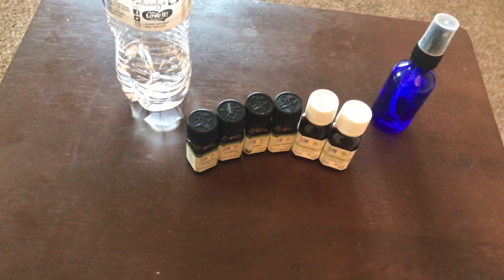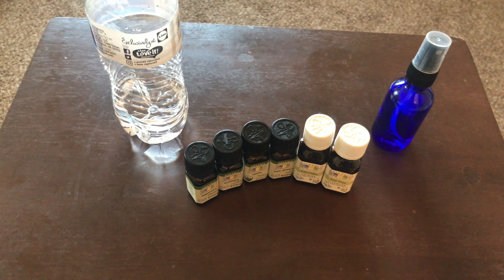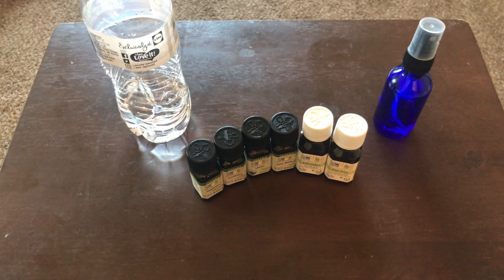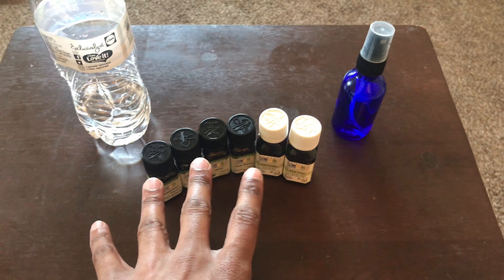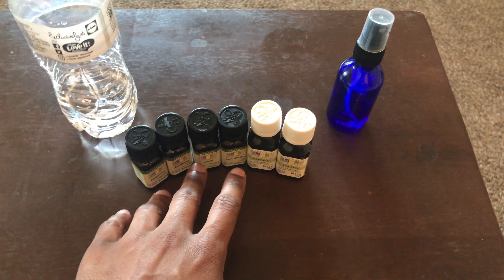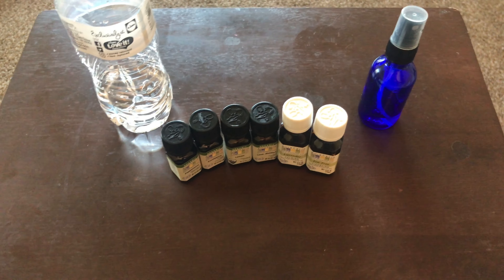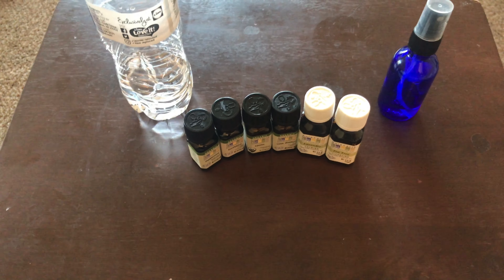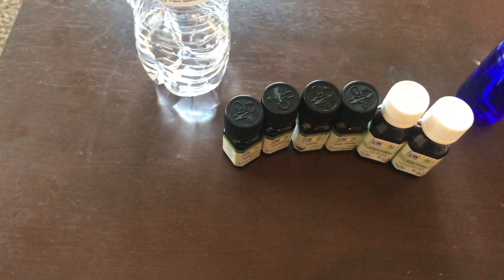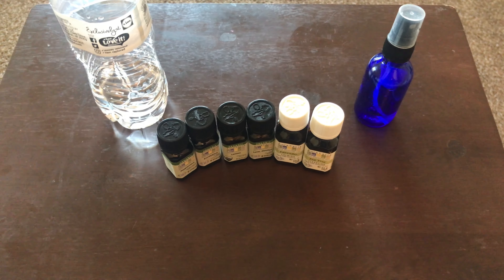I have to make a video on my morning routine for my dreadlocks, but pretty much this spray will help with itching and dry scalp. Some of these are essential oils, and a lot of this stuff really helps with itching, helps your hair smell good, keeps bad odors out of your head, and moisturizes your hair so you're not walking around with super dry dreadlocks.